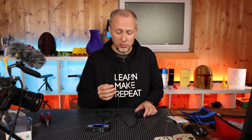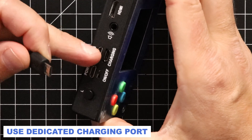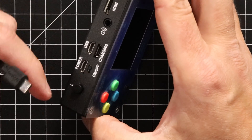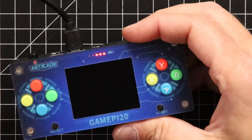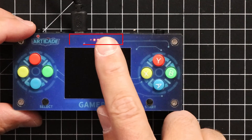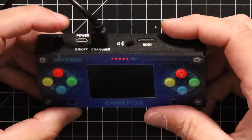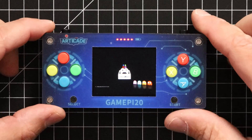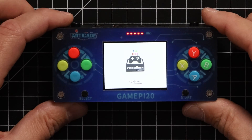We need to charge it first using the Raspberry Pi power supply with a micro USB connector — there's a dedicated charging port, not the USB port. The Raspberry Pi itself has a power port but using that wouldn't charge the battery. There's also a charging indicator, and the battery is already almost full. Let's try turning the console on — and there we go, it's booting up! This is so exciting.